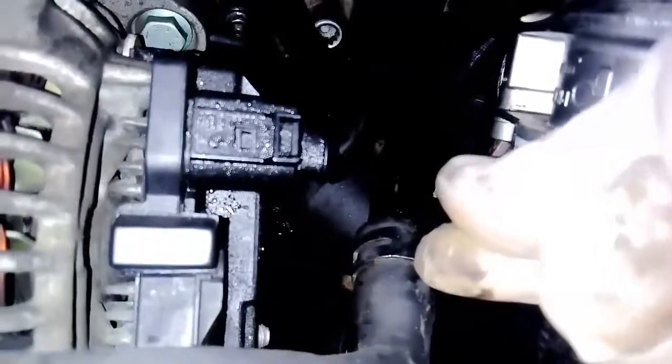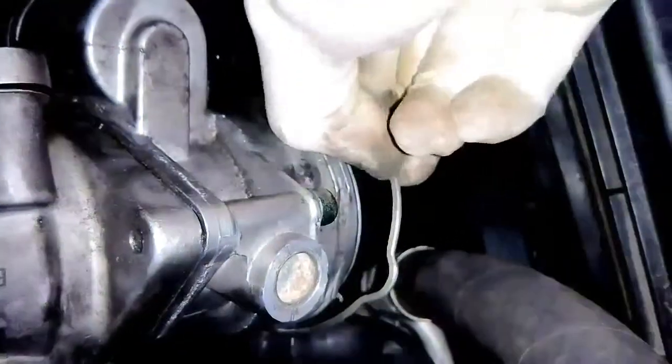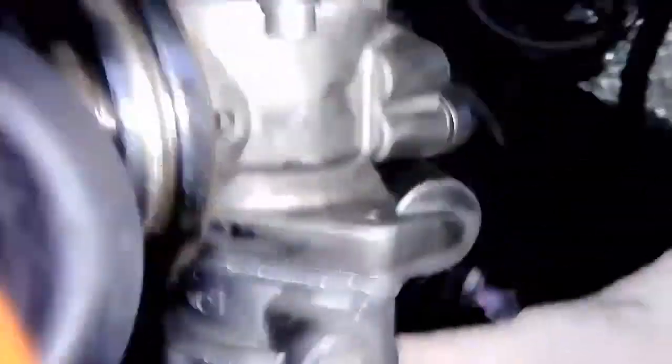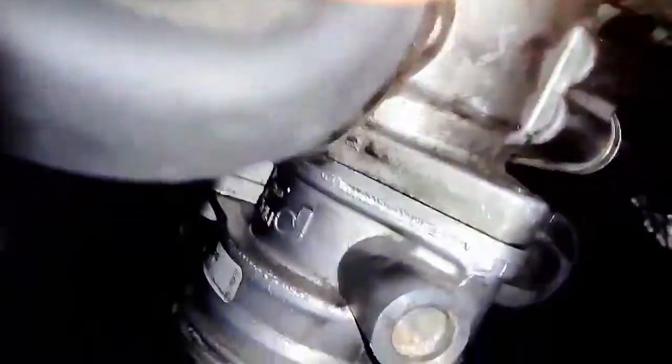Right there — this is the third bolt. For reaching the third bolt, it's better to undo this hose clip with a flat screwdriver. Now pull it towards yourself so it's in the loose position, and pull down slightly to wiggle the air hose. Now you have a better reach for the third bolt.